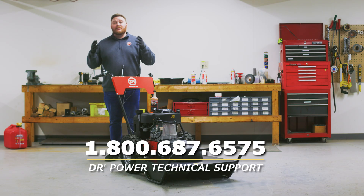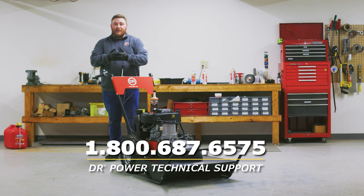If you have any questions, or your engine's still having issues on your DR power equipment, give us a call. Our technical support team will be there to help. Thanks for watching.